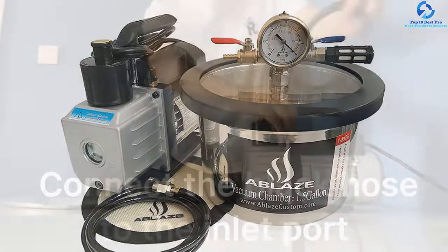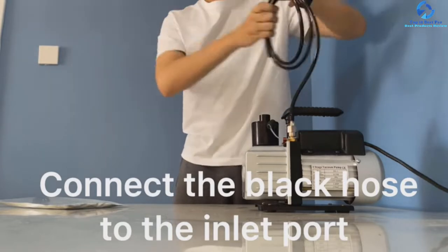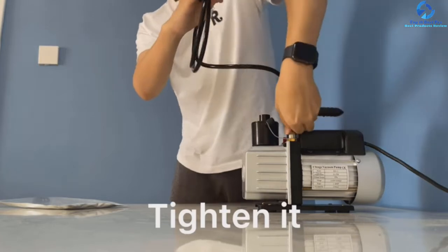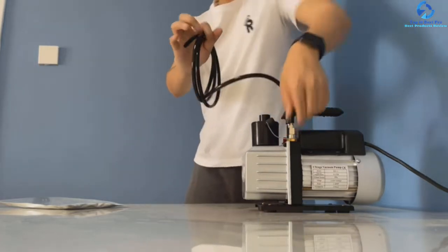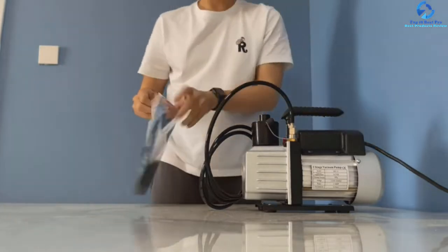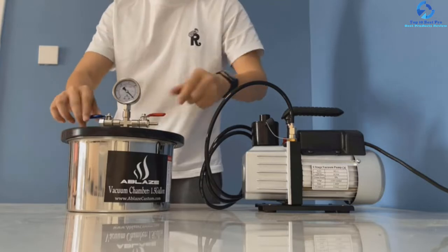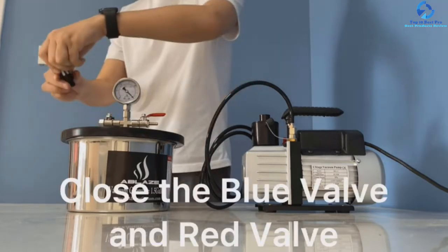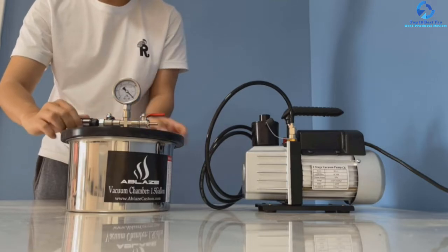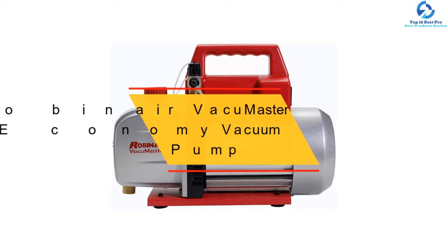The power voltage is 110 volts, frequency is 60 hertz, and the oil holding capacity is 250 milliliters. It is designed with a transparent window that lets you monitor the speed and other functions. Speaking of construction materials, it is made of stainless steel, making it durable, rust resistant, and heatproof compared to pumps made of other materials.